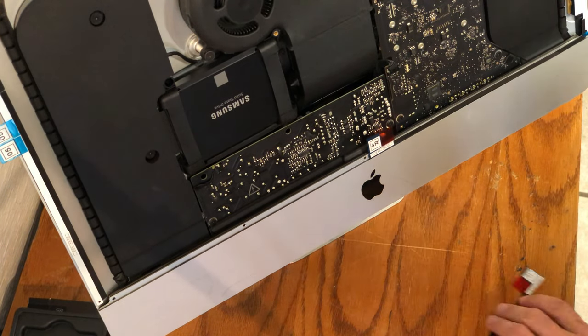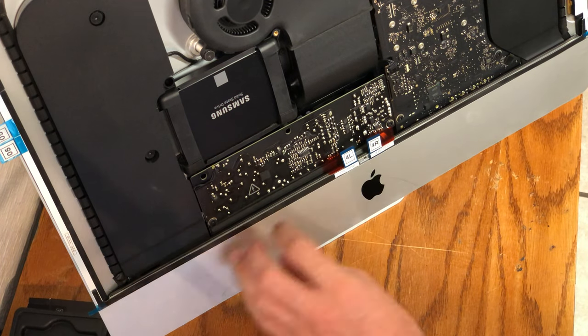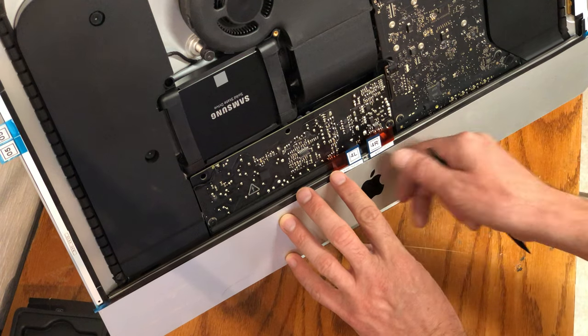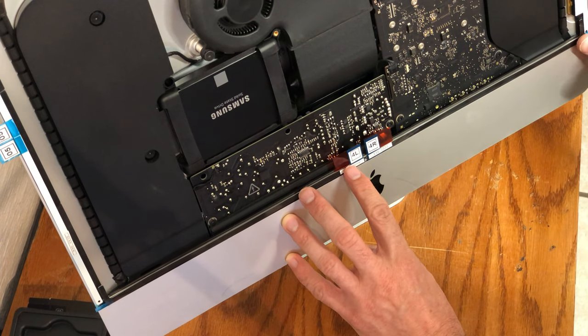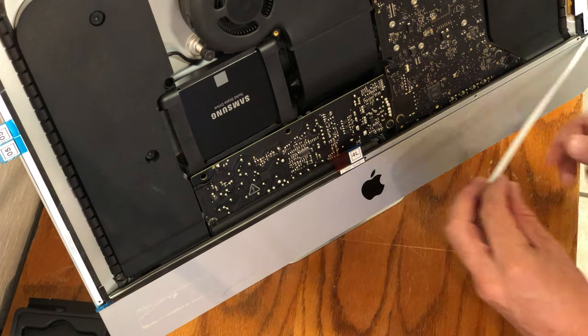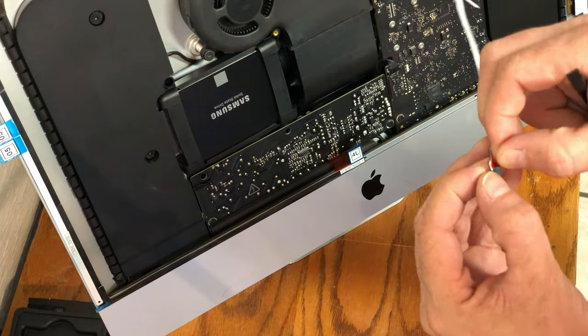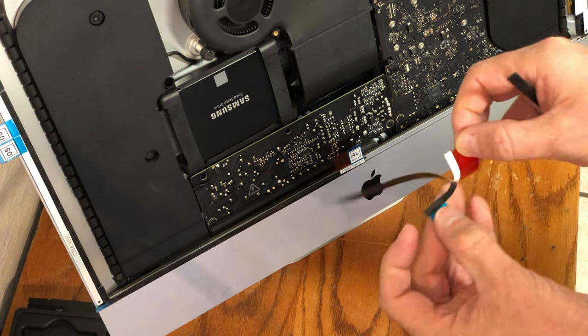There is a small amount of space in the center for the sensor at the bottom of the LCD screen. Once you've achieved the proper fit, you can remove the back strip on the adhesive and adhere it to the front of the iMac. Start with the right side first, then move on to the left.